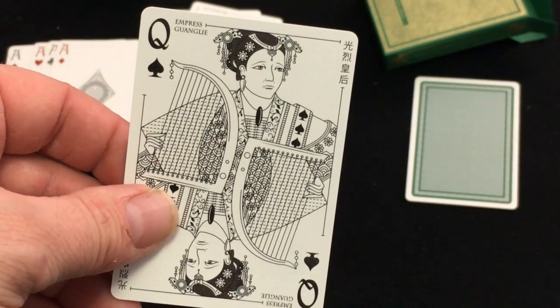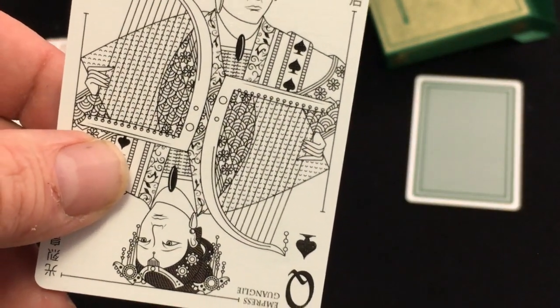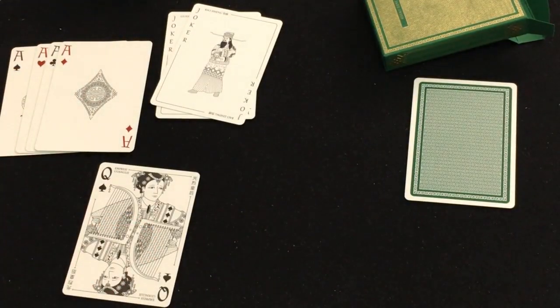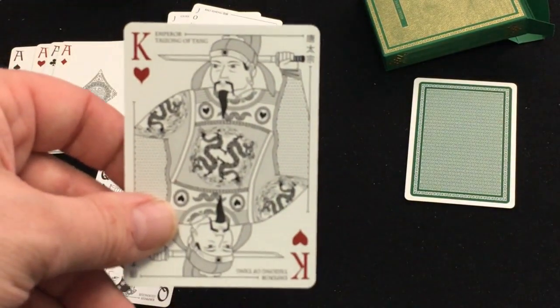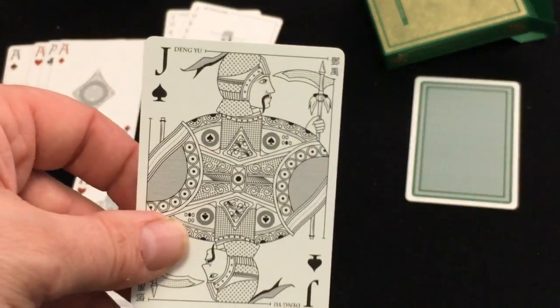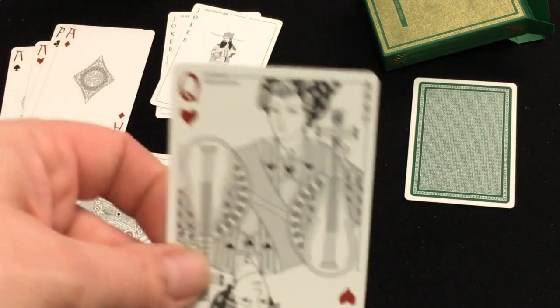Here are the court cards. You get — I believe this one is Guang Li, Empress Guang Li, Emperor Taizong of the Tang, and Empress Yang Shun.